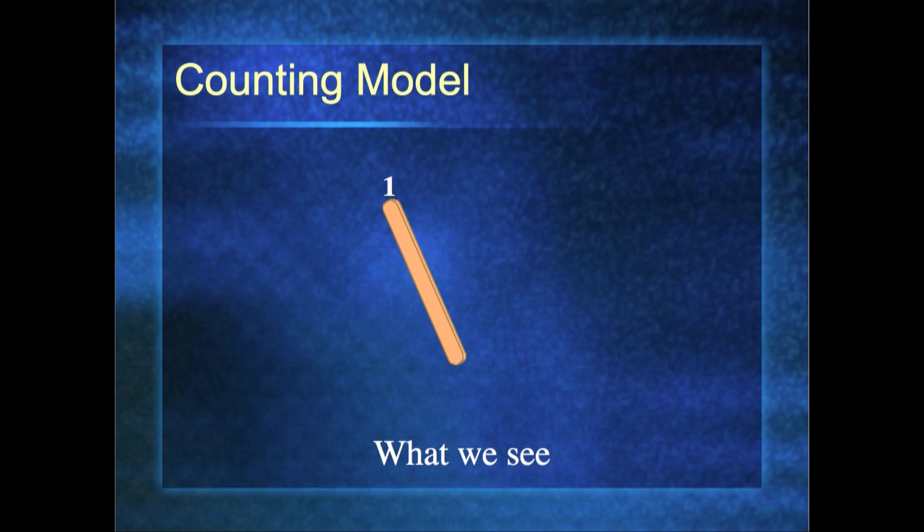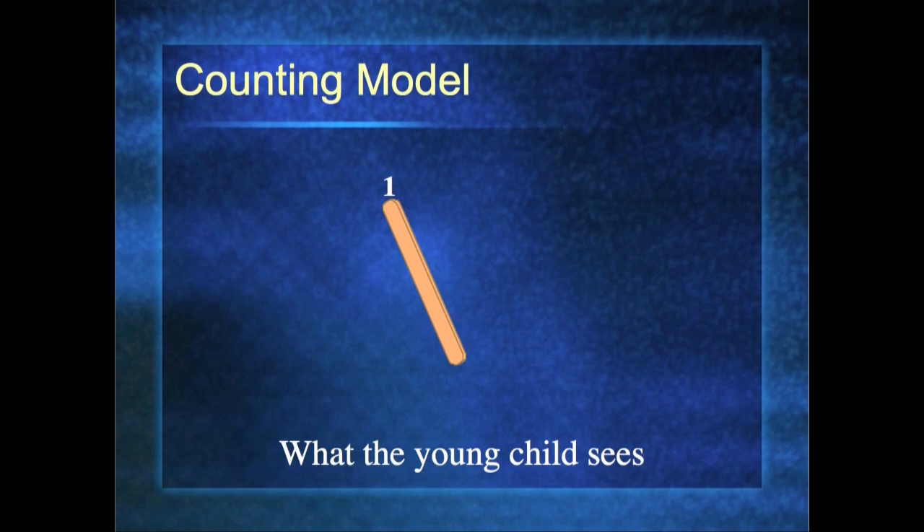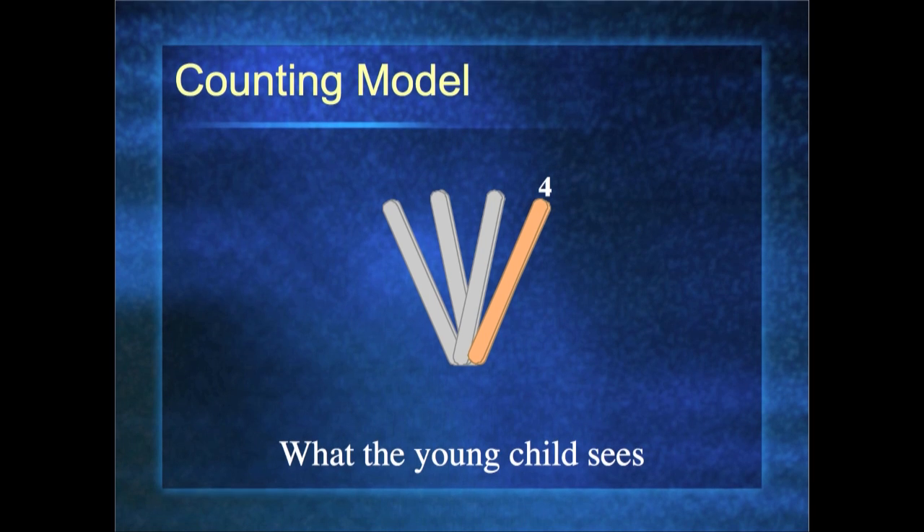When we count, we see one, two, three, four — four indicating the full quantity. But what happens when a child does it is they see: here is number one, here is number two. This is just naming this stick as two; it has nothing to do with the first one. Here is three, here is four. They are not seeing four as the full quantity — they are seeing four as its name. Like naming children in a family: John, Anna, Maggie, Matt — Matt does not include the other three. From a child's point of view, number four is the name of this stick, not the full quantity. So we don't want them to count, because it can develop a misconception.